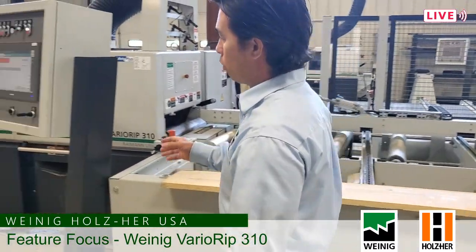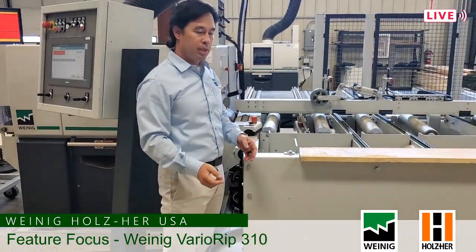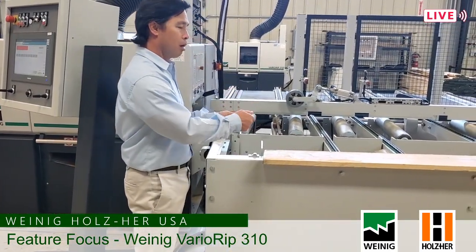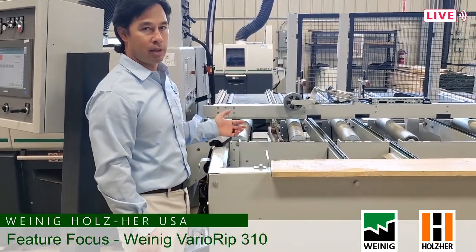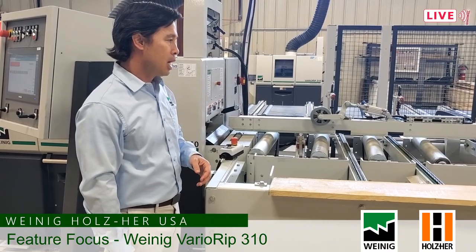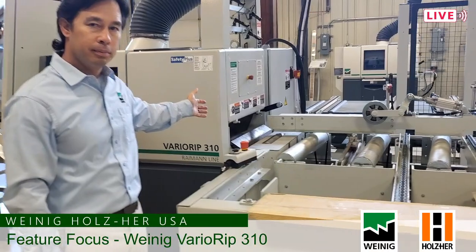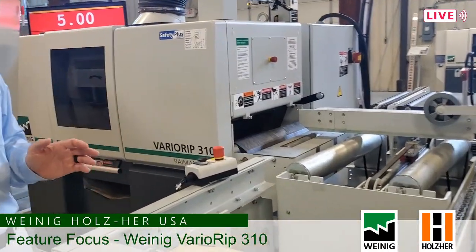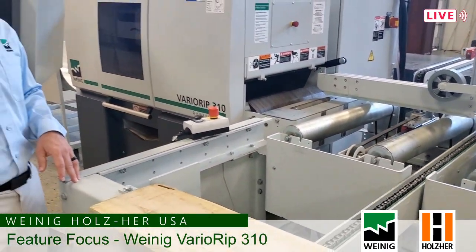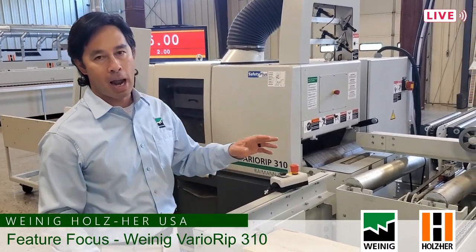Now an operator will be standing over here instead. In a typical shop we'll see a scissor lift here with a pack of lumber and an operator will load boards onto the machine, getting them out of the kickback zone. It's also easier on the back — more ergonomically friendly. We also have multiple sets of kickback fingers on the machine and something called Safety Plus. Safety Plus is a patented Ryman product and it really helps keep anything that's in the saw from coming back towards the operator.